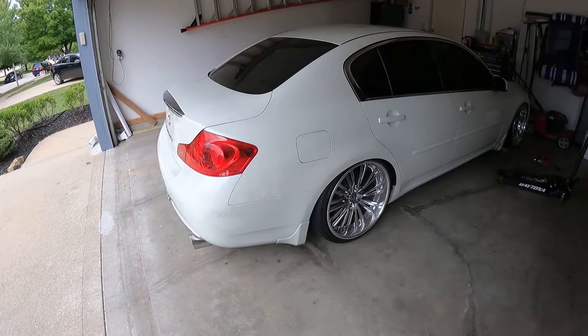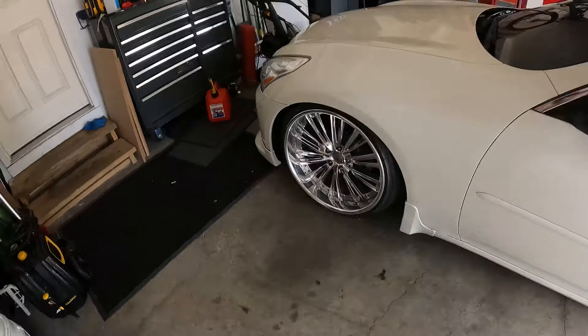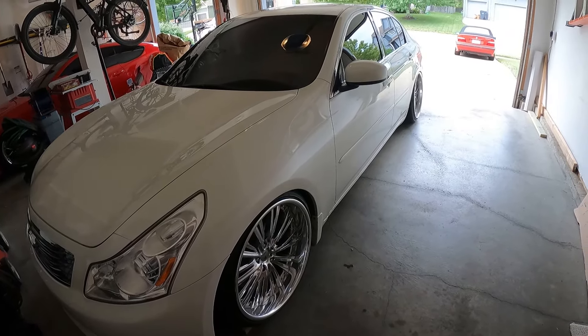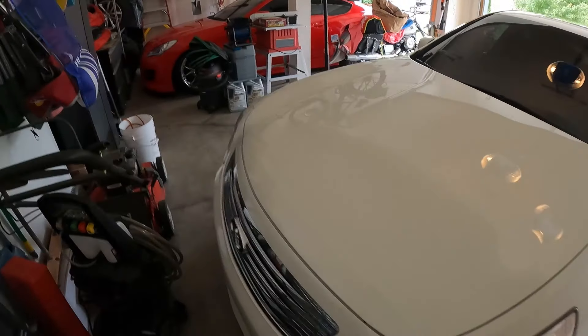Rear end is all done — got the stock red taillights on and the chrome piece back. Now I'm going to get the front lip off, then take the wheels off, raise the car, and after that take it to the car wash, clean it up, and get some pictures for the marketplace.